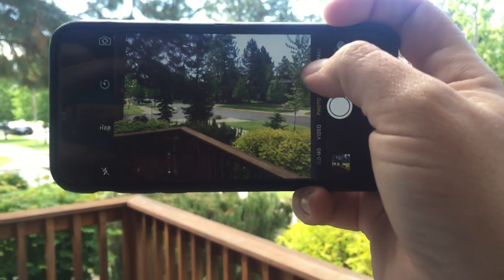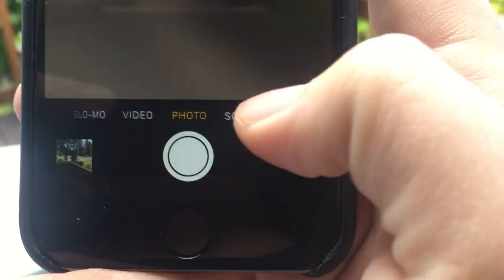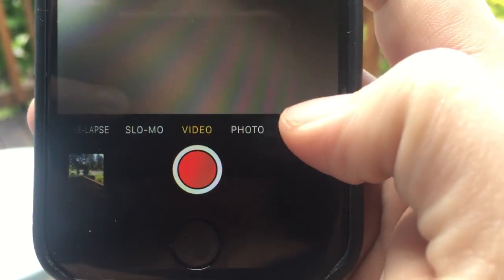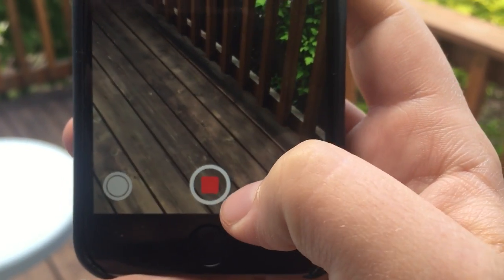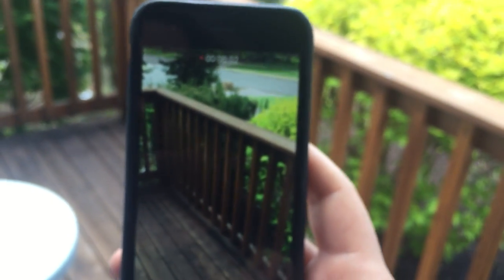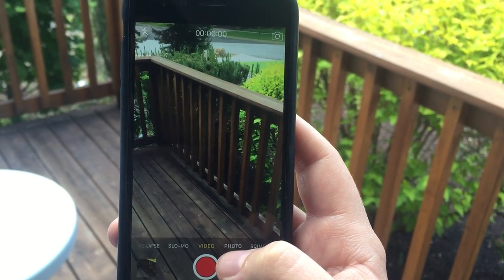But if you do want to take a video, see here — I'm just on the bottom, scrolling between video and photo. To take a video, you just press this button to start, then you get a countdown on the timer on the top, and then you press it again to stop. And that's how you do video.